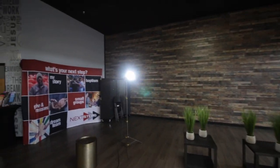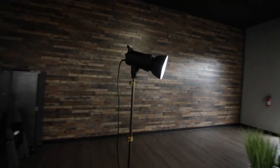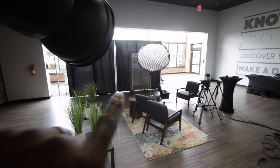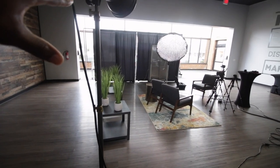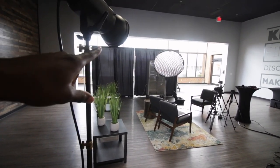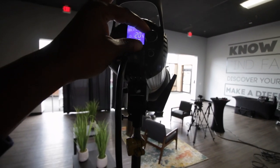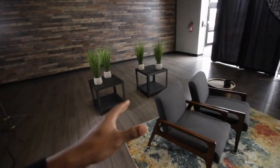Over here we have the hair light. This gives a little bit more separation from the background. We point it directly at the back of our subjects' heads, positioned pretty high relative to where they're sitting. We try to keep this light down as much as possible — I have it at about 20%. That light really adds some depth to the shot as well.